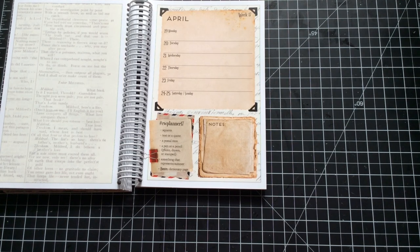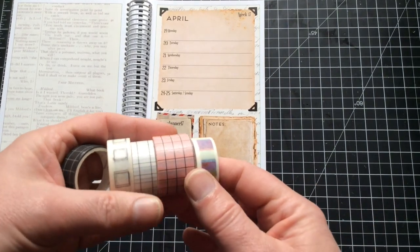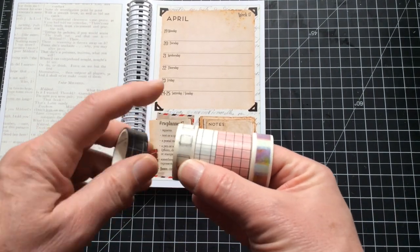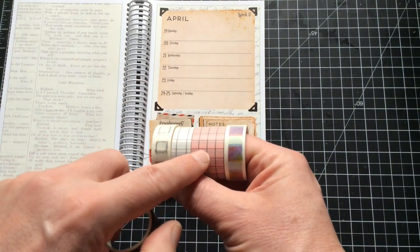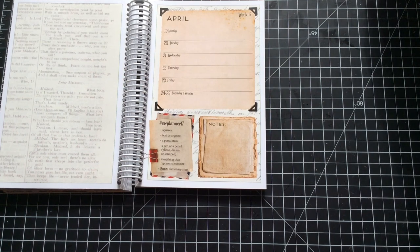The first prompt was squares. The obvious choice would be graph paper, so I didn't go for graph paper. I went to my washi supply - all of these are squares, those are quite literally squares, and this is a grid made up of squares. So we're using those at some point in this collage.